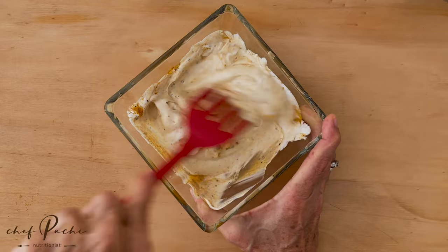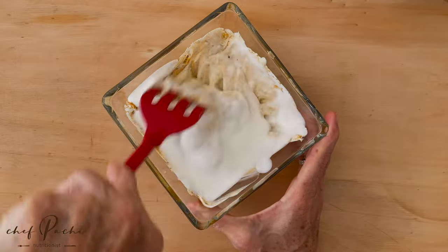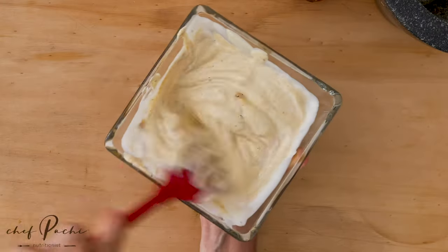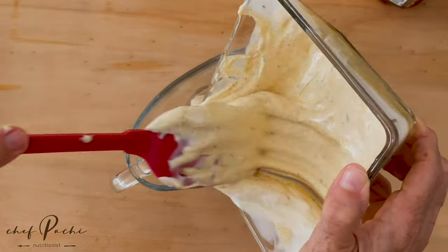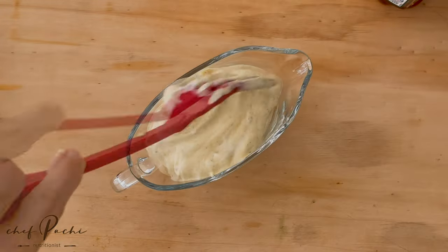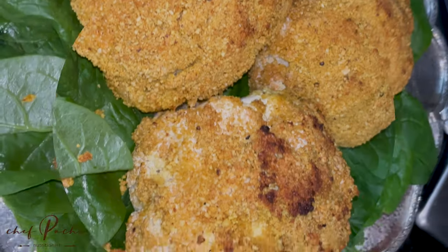If you don't have a liquid plain yogurt, you could add soy milk, oat milk, or any other milk. If you're in a very cold climate, it's gonna stay like a spread like this. If you're in a very hot climate, it's gonna flow like a sauce. Simply add a little extra plain yogurt or milk and that's it.